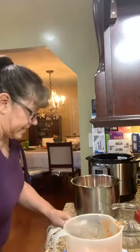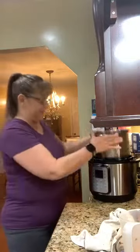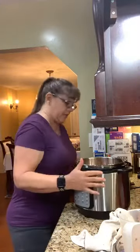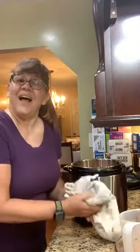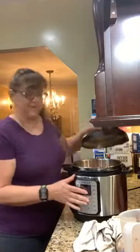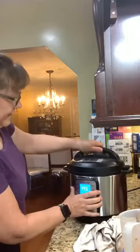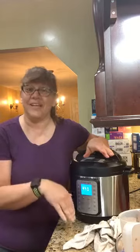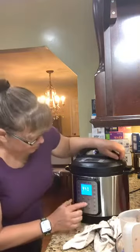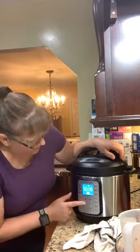All right, now guys I'm just going to stick this into my Instant Pot — move it closer so you can see. Now, if you've watched me before, typically I put it on high pressure, but this time I am going to adjust my pressure to low. And then I want to have it at 20 minutes.